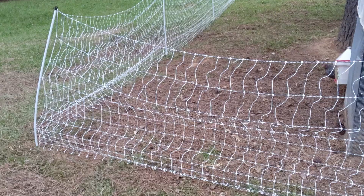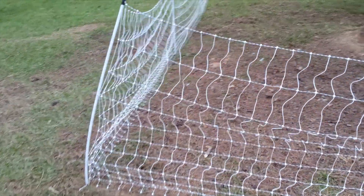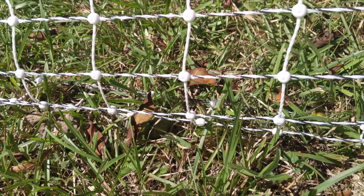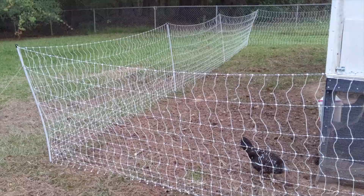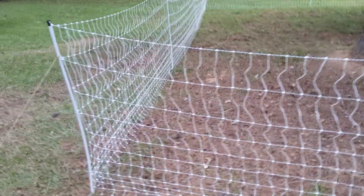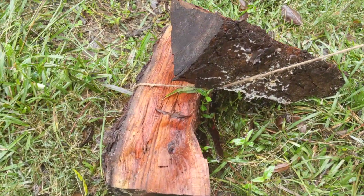Sagging is a problem even with the two spike poles. The fencing becomes low in spots and can sag on the ground, which will cause the fence to constantly shock the grass. We used what we had laying around to solve the problem — twine was tied to the top of the fence, only touching wires that weren't live, and held taut with some logs on the other end.